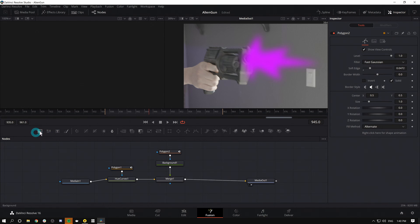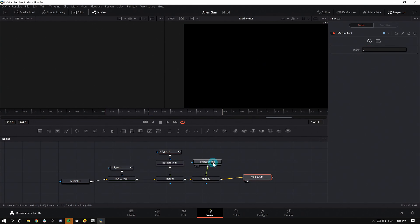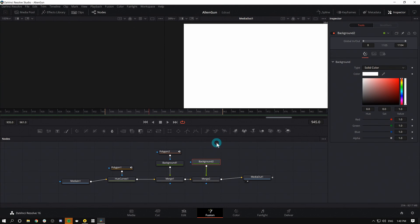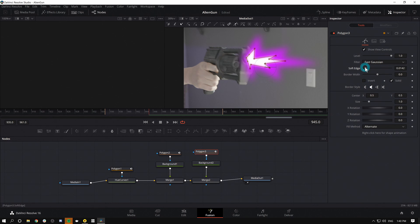One thing we can do to make this better is add a white core. Anytime there's a bright light of some kind, there's a white core, and then there's the color that it glows with. So let's make another Background — I'll drag the output over the output of the merge and make it white. Then I'll add another Polygon mask and draw it a little bit smaller to create the white core. I'll soften the edge. And now we're starting to see, oh, it's actually some kind of glowing light thing.